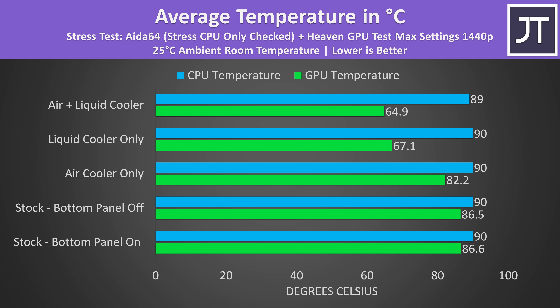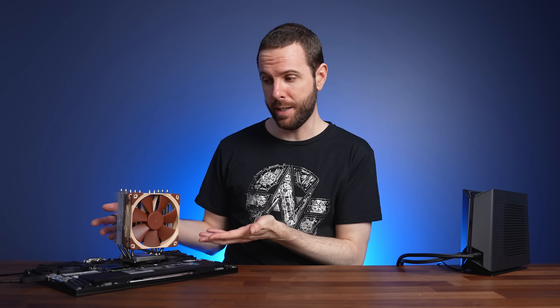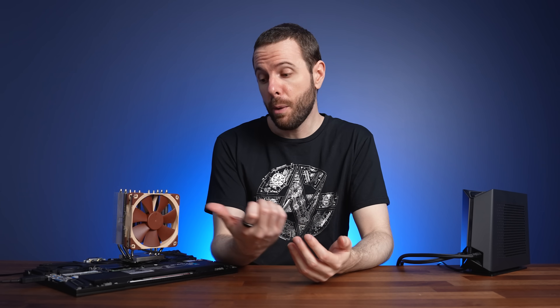The biggest gains clearly come from liquid cooling. Compared to the liquid cooler, the air cooler wasn't really that great, but compared to just running the laptop by itself, the air cooler helped out by a decent amount and removed GPU thermal throttling, allowing the RTX 3080 Ti to run at full power.